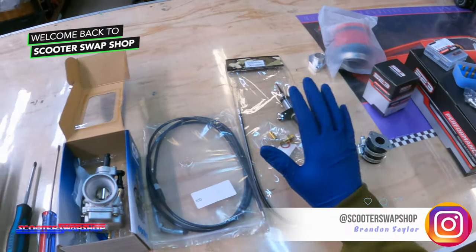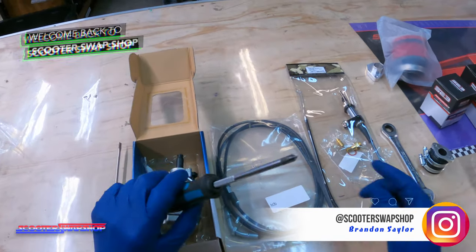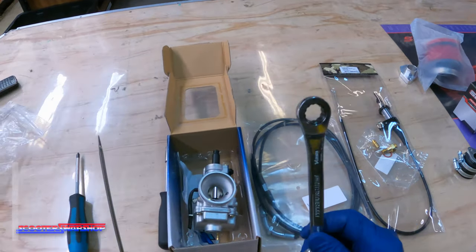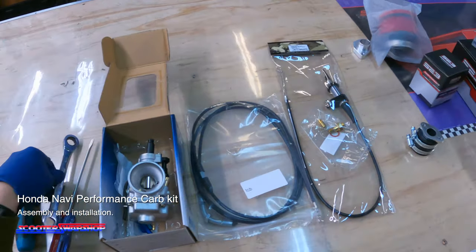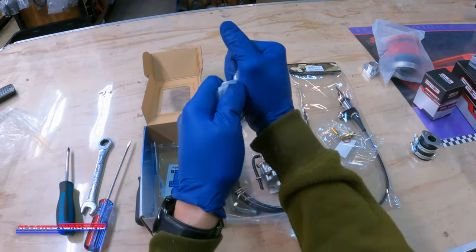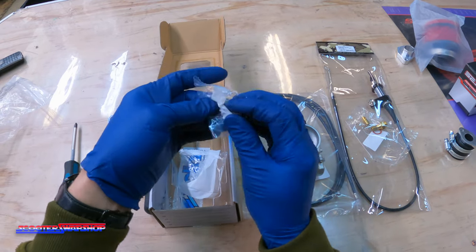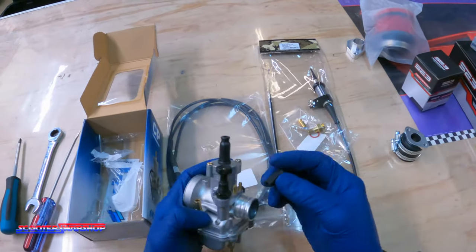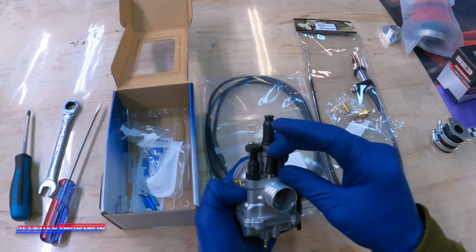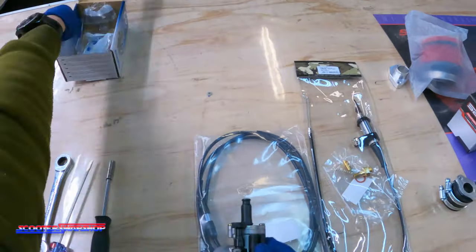The first part of putting this carb kit together — I'm going to show you guys how I would prefer doing it. You're going to need a Phillips screwdriver, a flat blade, and a 14 millimeter open end wrench. Pretty simple. I'm going to start by just eliminating the super easy stuff. First thing, pop open this guy here, take out your two caps so you don't forget them. These caps would be used for oil injection or your vacuum for your fuel petcock, but for now we're just going to pop them on here and eliminate some of these parts.